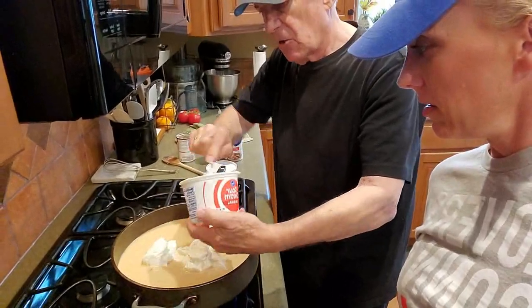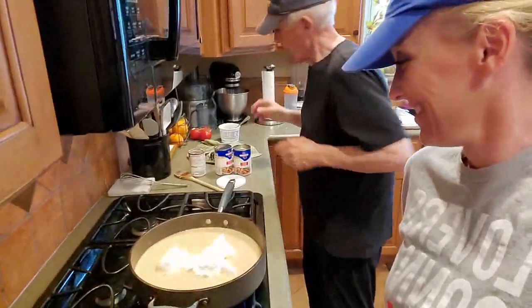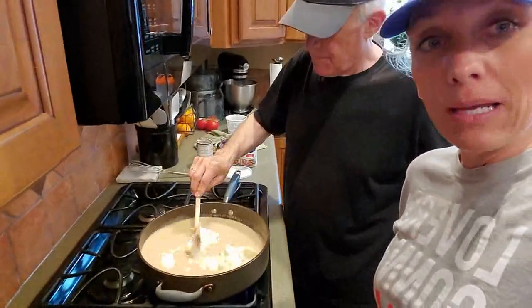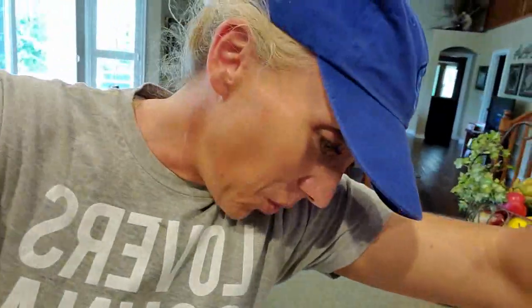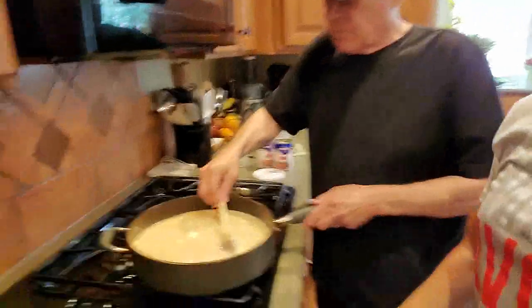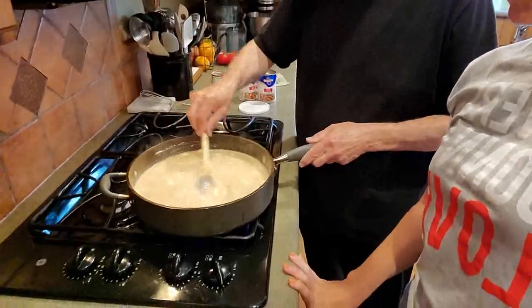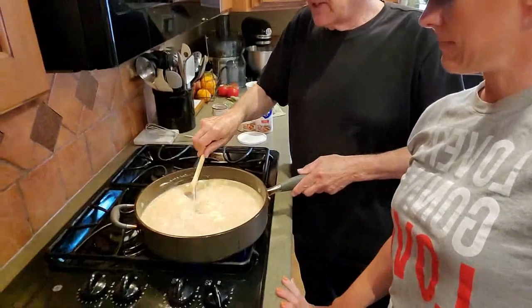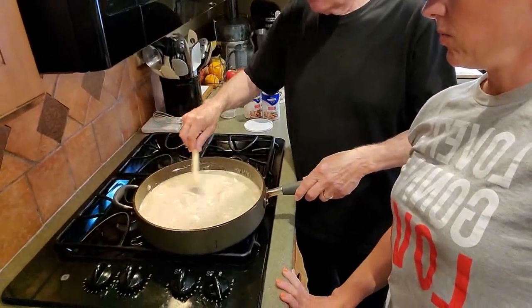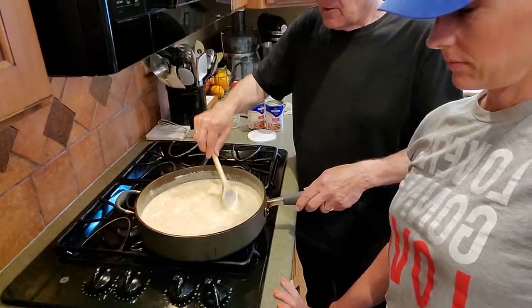Once again, another King Family recipe with low calories. So we're going to fold this in and then pour it over our meatballs in the casserole and put it in the oven at 350 for 30 to 40 minutes. Oh, it's thickening up really nicely. This could be the basis of stroganoff — another wonderful dish we did the other day.